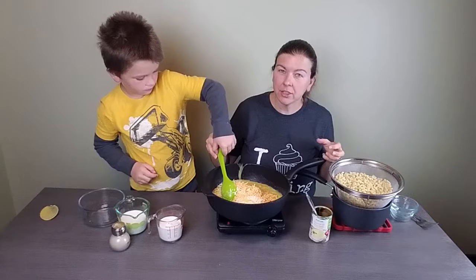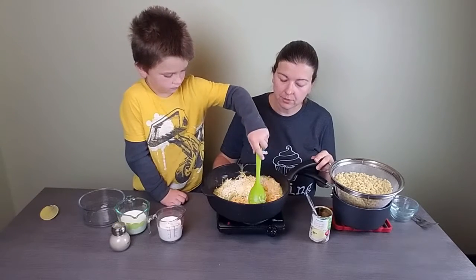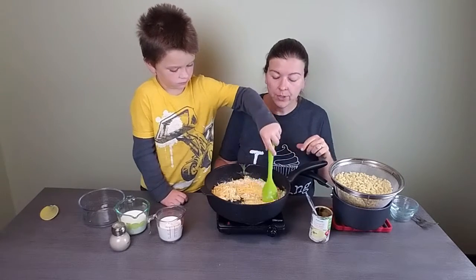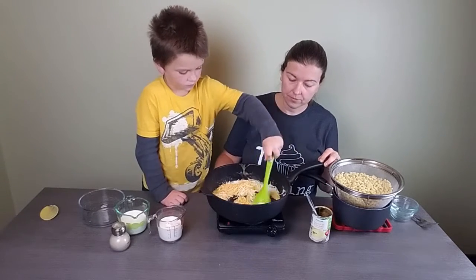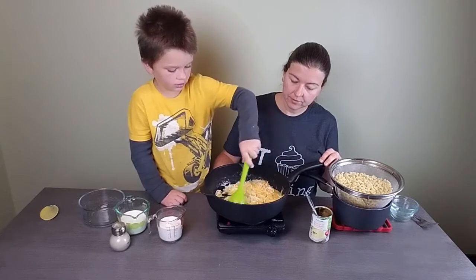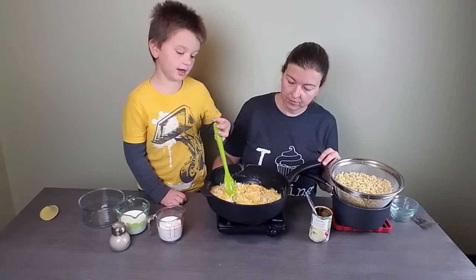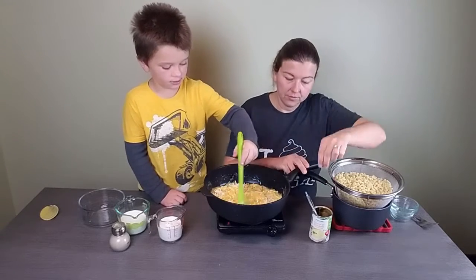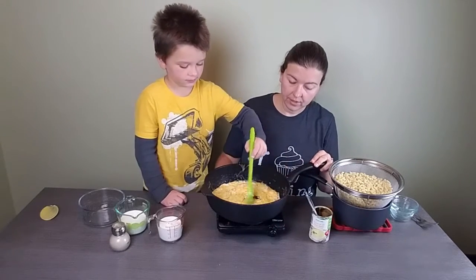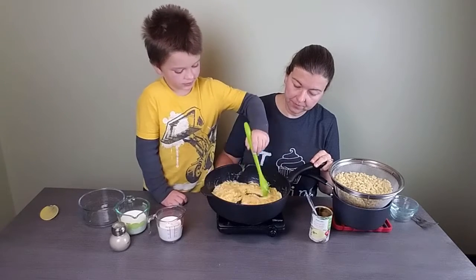If you use all cheddar it's a pretty strong flavor. In this recipe it just makes it really intense, so we like the mix of mild mozzarella with the cheddar. The pan is hot and the cheese is going to get nice and melty — you just want to get it melty and gooey.